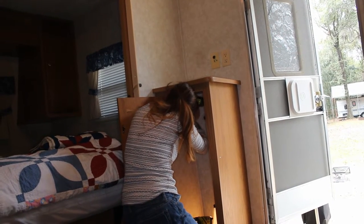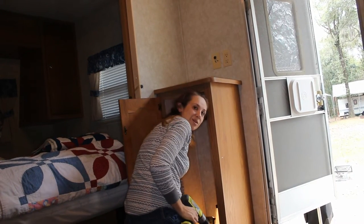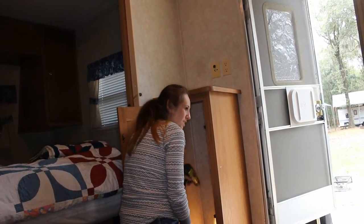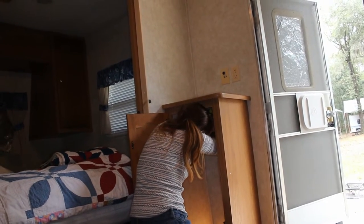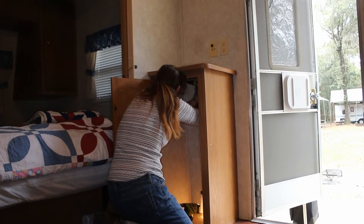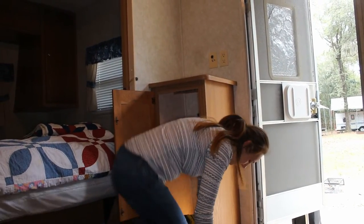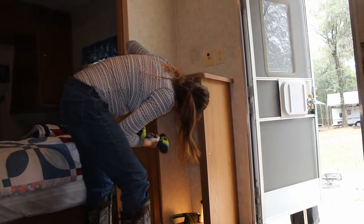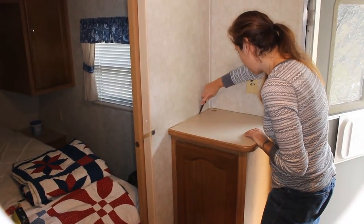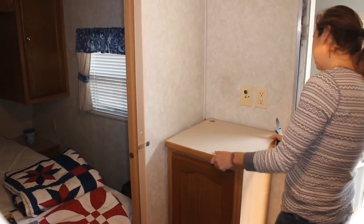Maybe we should write Ryobi and ask them if they have a smaller drill to get into small places — see if they'll send us one for free. I thought it would be a good Valentine's Day gift, a small Ryobi drill or the nail gun. Yeah, that nail gun is sweet. So I just need to run this knife along the wall to make sure it's off the wall so it comes right off — ta-da!